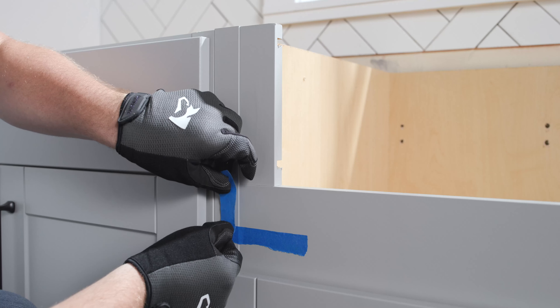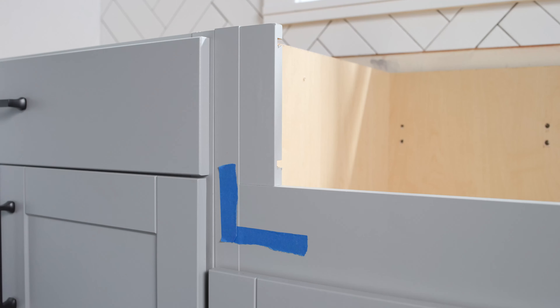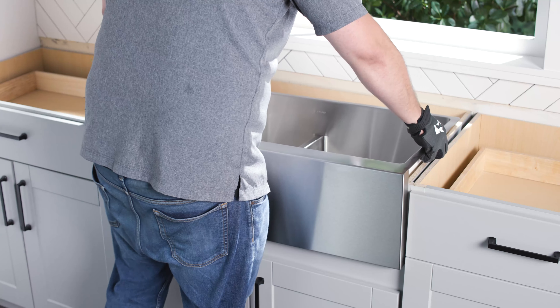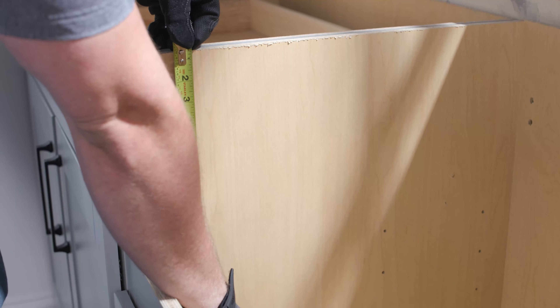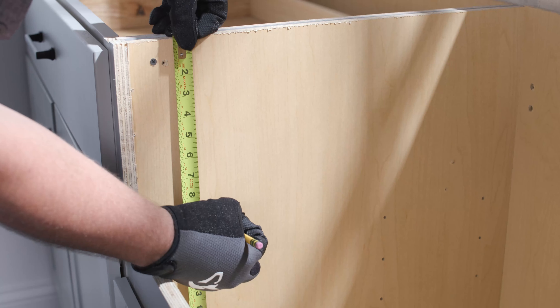If not using a custom cabinet, start by removing the false drawer front from the cabinet base and modifying the cabinet doors, if necessary, to allow for clearance. Place the sink in the cabinet and trace onto the side walls of the cabinet to show what material must be removed. LK recommends removing material 1/16th of an inch at a time until the top of the sink is flush with the cabinet.